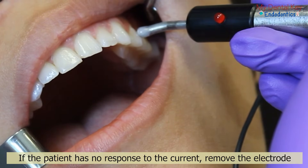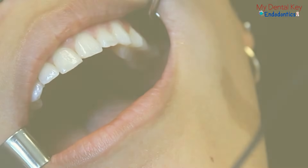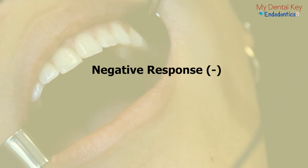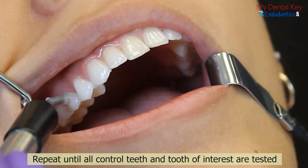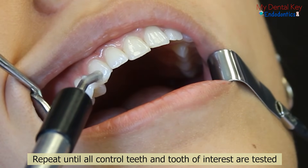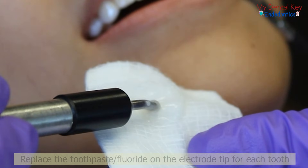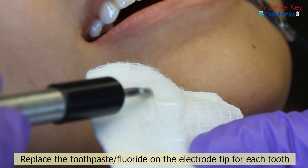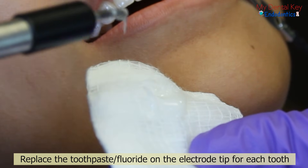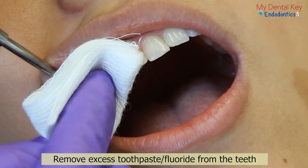If your patient has no response to the electric current, remove the electrode. This is a negative response and indicates that the pulp is most likely necrotic. Record the results in a record-keeping table. Repeat this test until all of the control teeth and the tooth of interest have been tested. You should replace the toothpaste or fluoride gel onto the tip of the electrode prior to testing each tooth. At the end, remove any excess toothpaste or fluoride gel from the teeth.